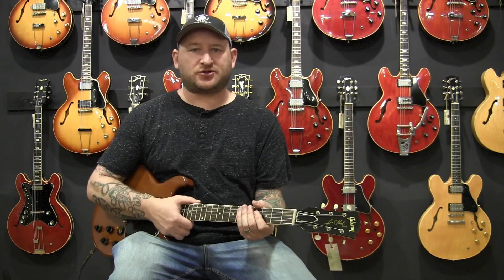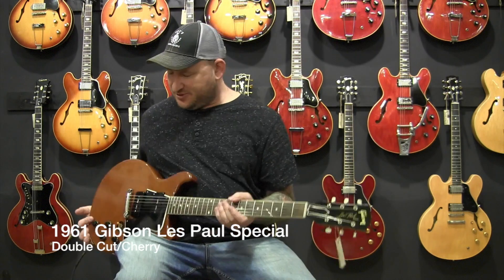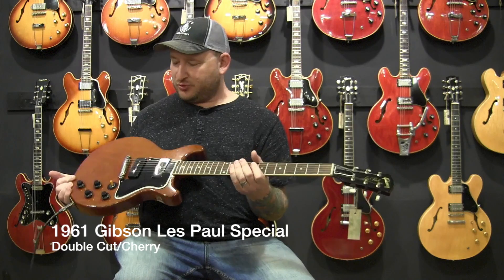Josh Smith here at Guitar Point. Here we have a Super Reissue 61 Gibson Les Paul Special, double cut in Cherry, double P90 — really ruling.